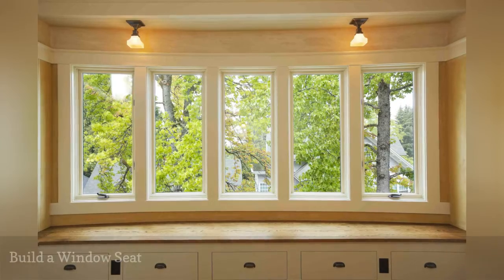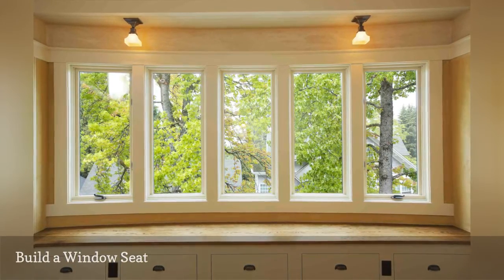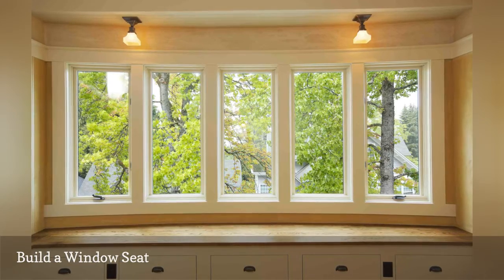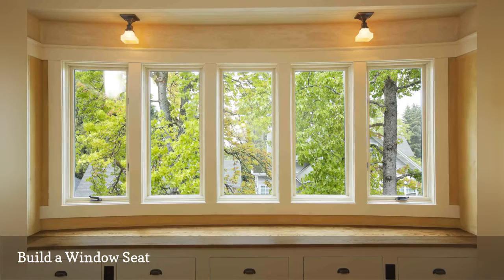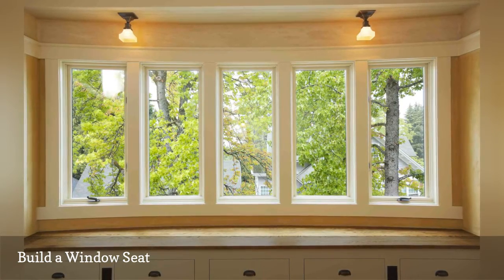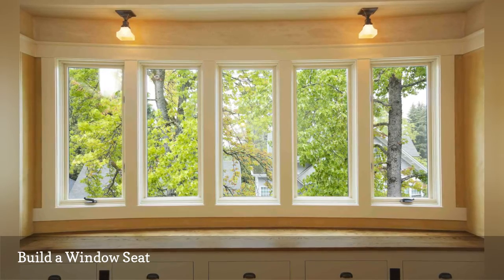If you're not able to make it to the tropics this winter, you can do the next best thing — build a window seat and bask in wintertime sunlight with a book and a cup of coffee. To make the project easier, you'll start with standard in-stock wall cabinets. Within a weekend or two, you'll have new window side seating and extra storage, too.